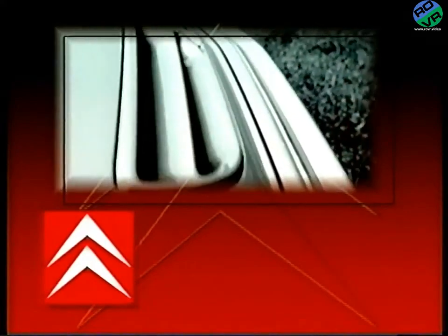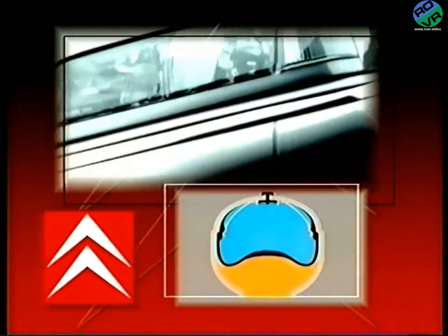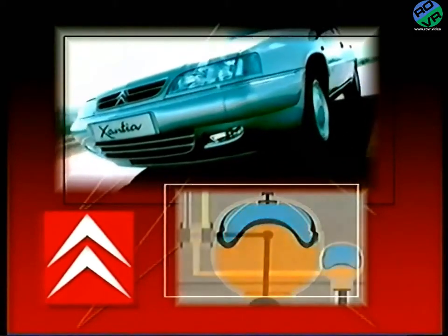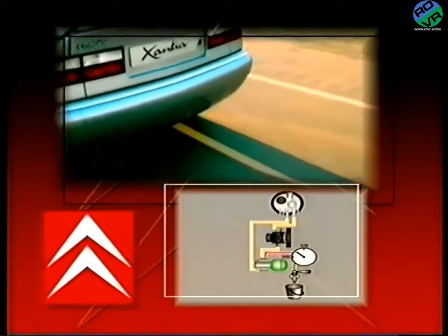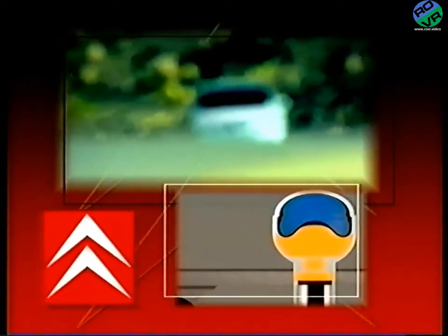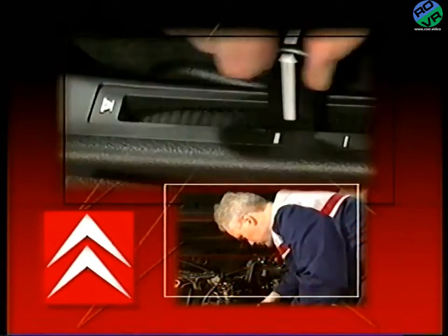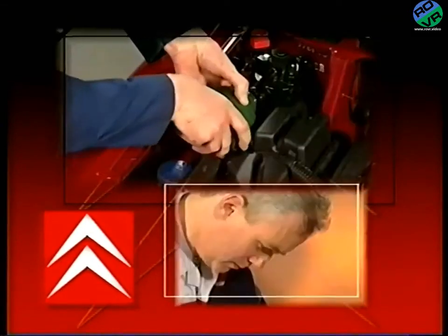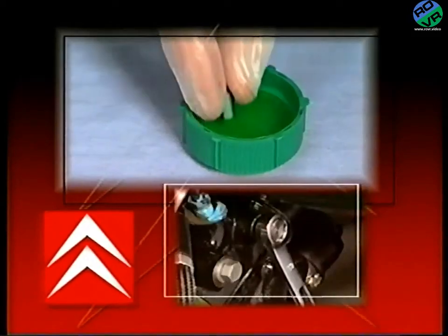It's said that nothing moves you like a Citroën. In this program we aim to explain the basic operating principles and layout of the hydropneumatic suspension, braking and steering systems as fitted to the Xantia and XM models. Whether you're new to the Citroën franchise or an experienced member of the team, you should find it interesting and helpful. A second program will concentrate on the routine servicing and basic repair operations of the system.